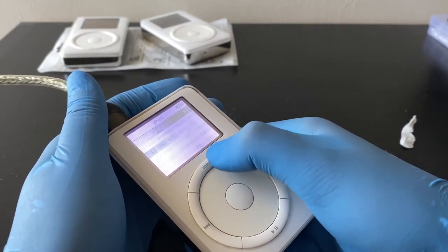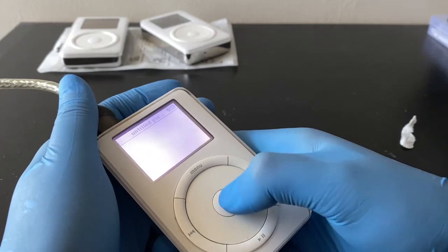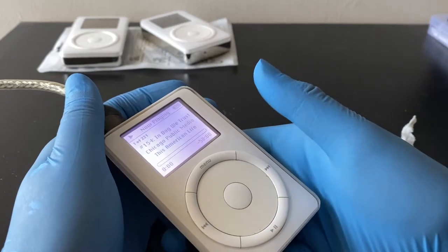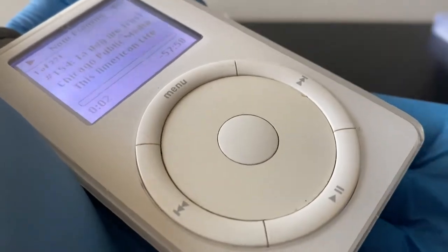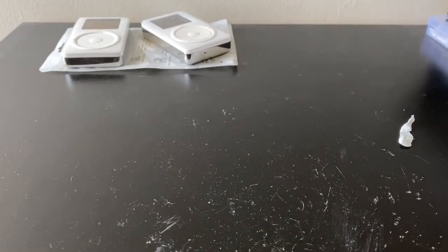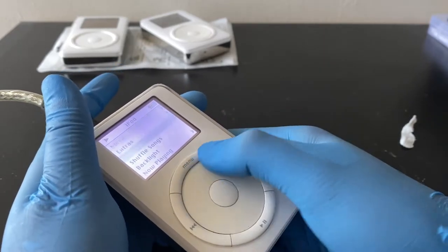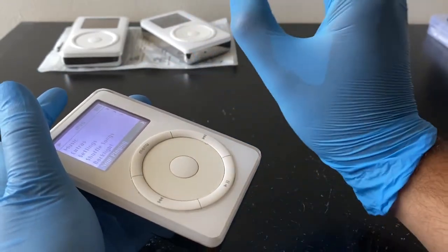I want to open up one of the songs — I want to see how healthy the hard drive is by keeping my ear to it. The hard drive started up. I don't think you can hear that on camera. It's very silent — let me bring it closer to my ear. The hard drive is very silent, no clicking sounds, nothing. That makes me think the hard drive is in excellent condition.